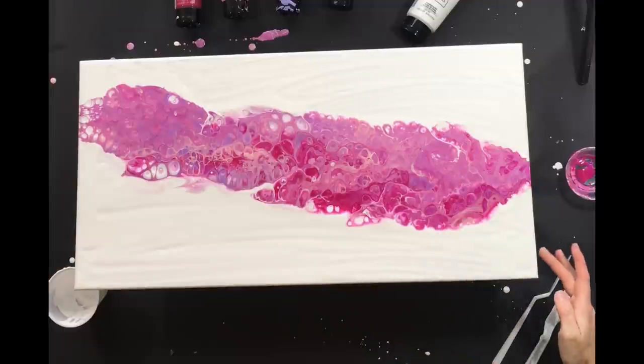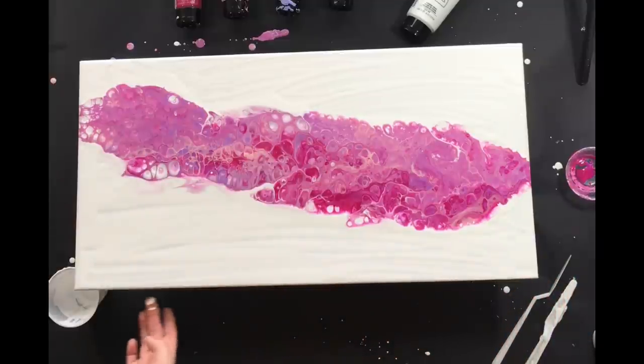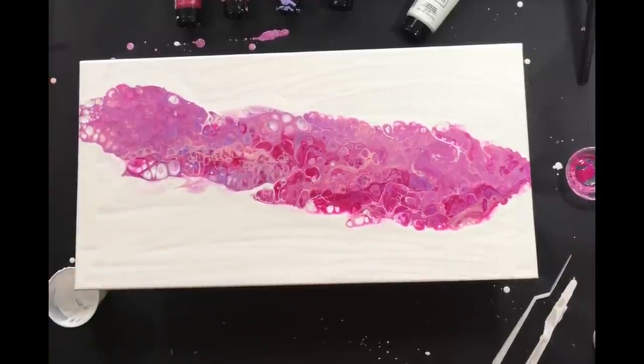I'm pretty excited about this and I hope you guys are too - that was really fun making it and hopefully I can make some more like this. Let me know what you think and I will show you what it looks like when it's semi-dry and dry. In the meantime, please like, comment, subscribe, share with your friends, and until next time keep on painting!